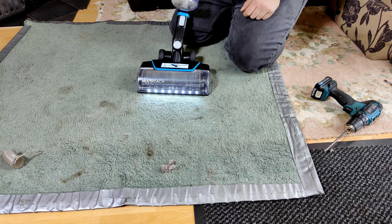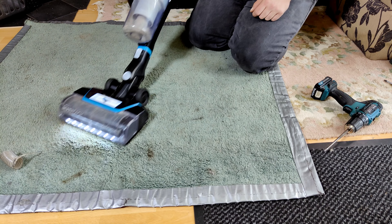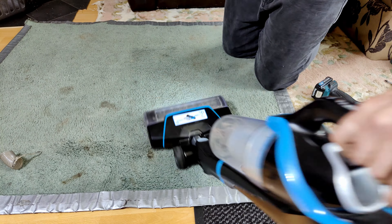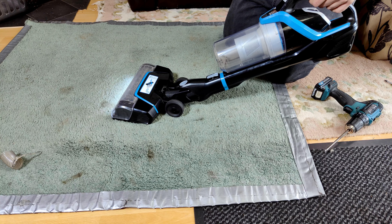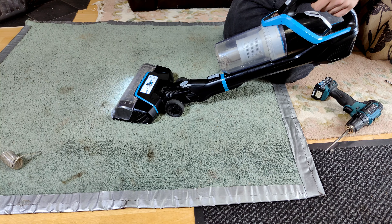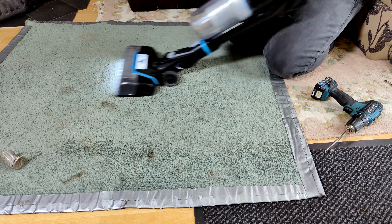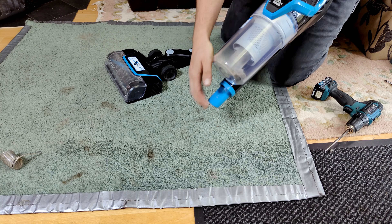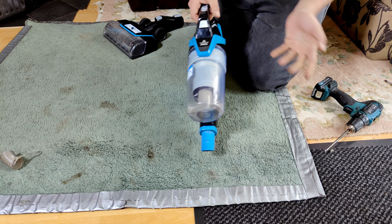In theory. Oh, that has a bit of suction now. It is sort of doing track marks now. It's not too bad, I don't think.